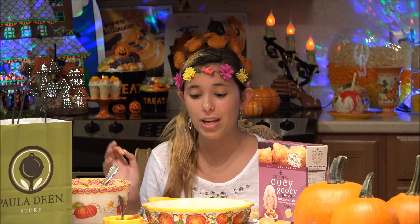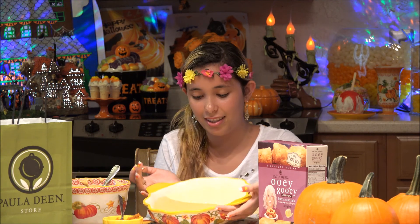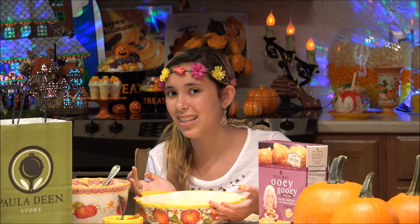Now it's time to bake this delicious ooey gooey butter cake — pumpkin and original. You're going to cook this at 350 degrees for 30 to 40 minutes. You want to make sure that when you poke a toothpick in it, it's still gooey, because this is a gooey butter cake. So I'm going to go put this into the oven.